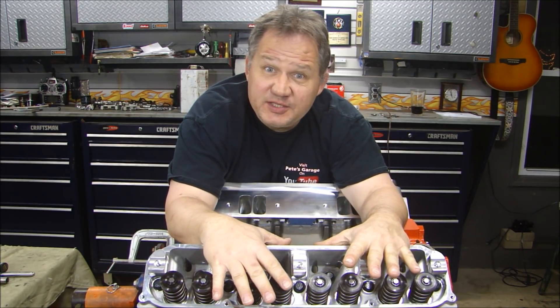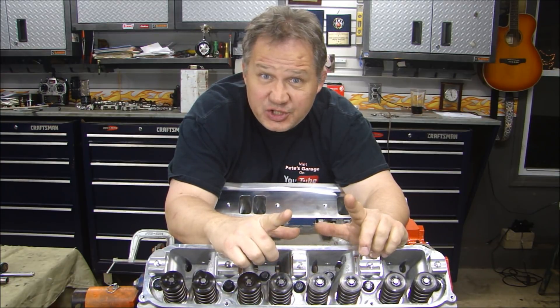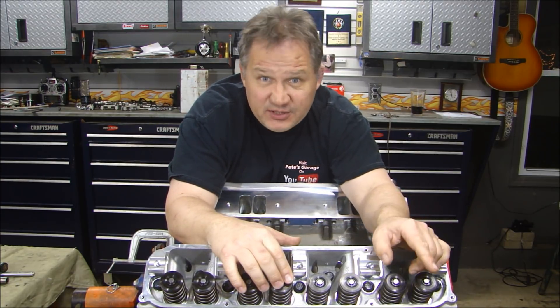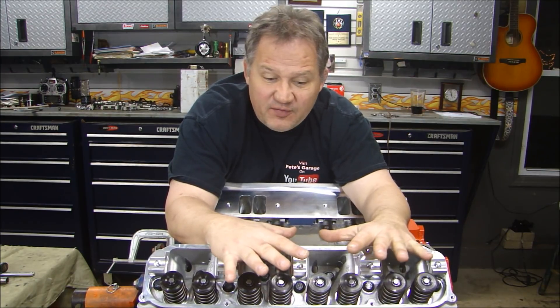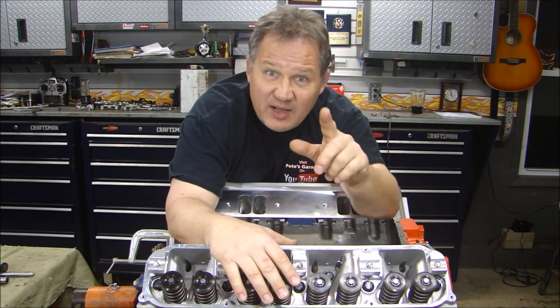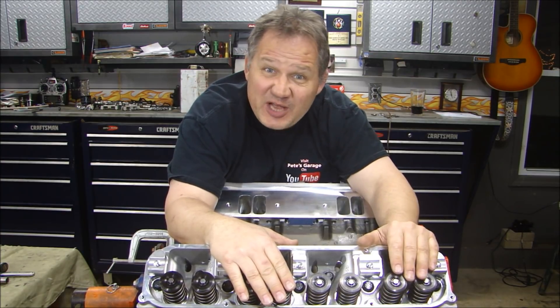That is it for our cylinder head assembly. We'll be moving on to the rocker shafts, hydraulic lifters, and setting our lash. If you're not a subscriber, please click on subscribe and like my Facebook page because I post pictures quite often of the project as I'm building along. I appreciate all your comments and all the conversation. Thanks for stopping by Pete's Garage.